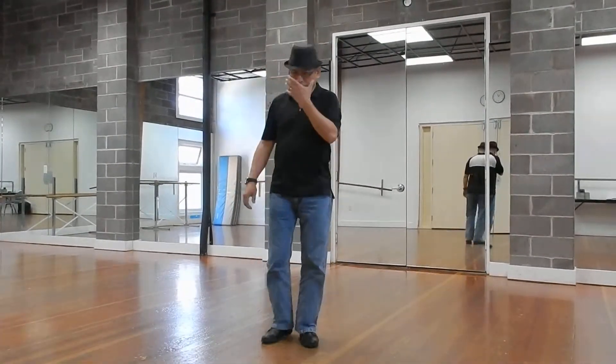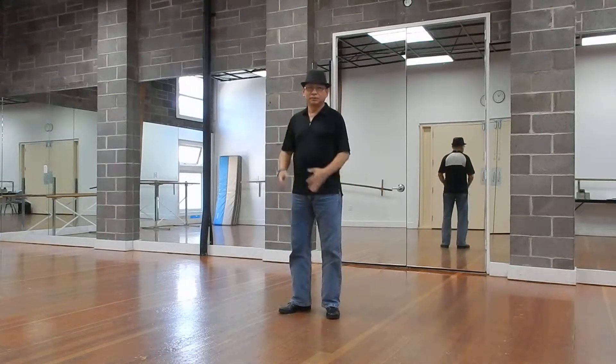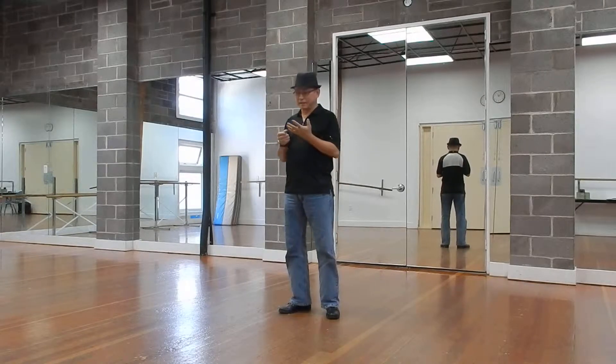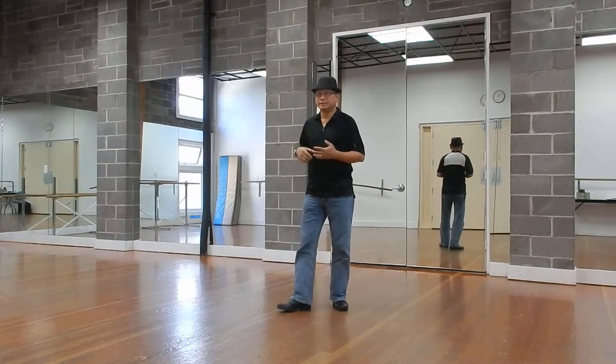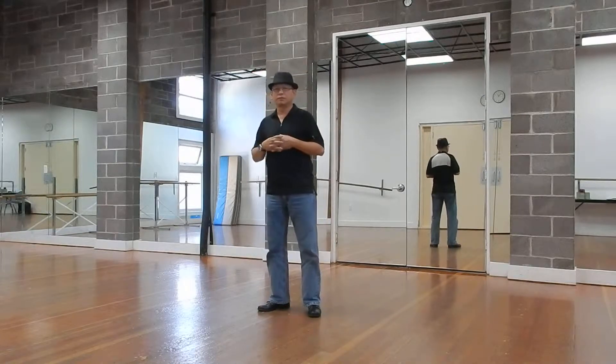I'm recording the instructions for the new dance I created that will be featured at the Saturday's Relay for Life Lime Dance Marathon. This is a West Coast Swing Rock and Roll Rhythm.